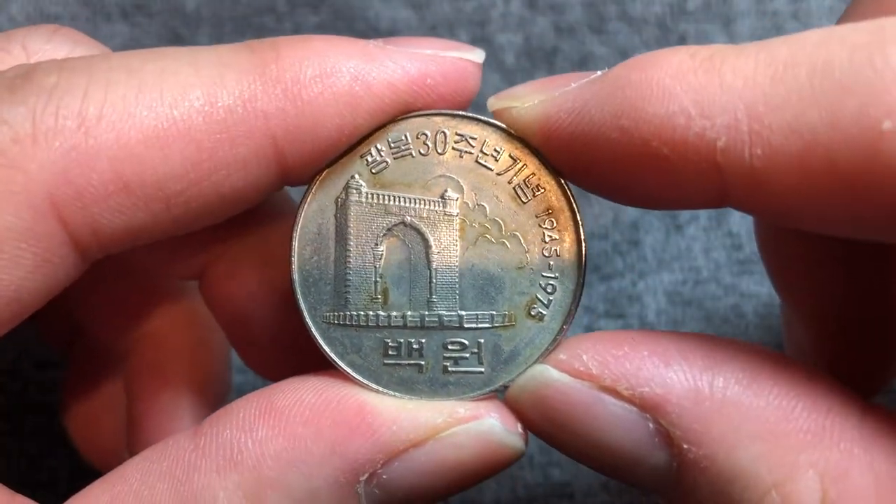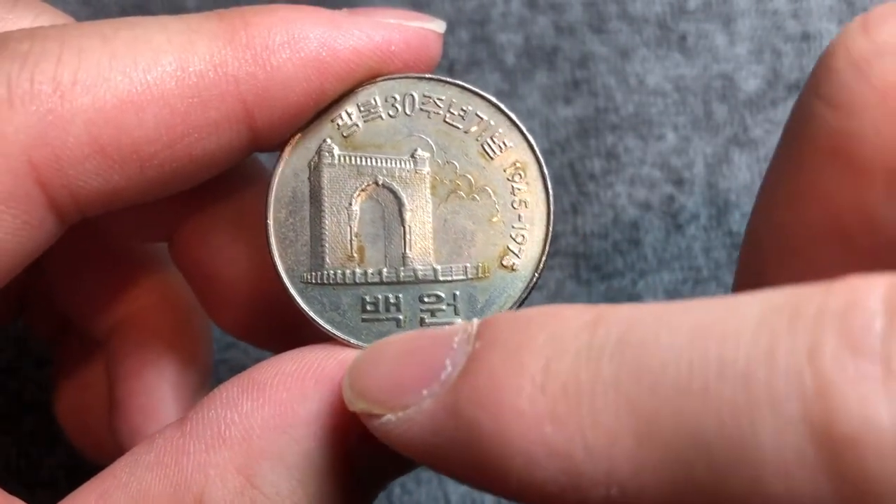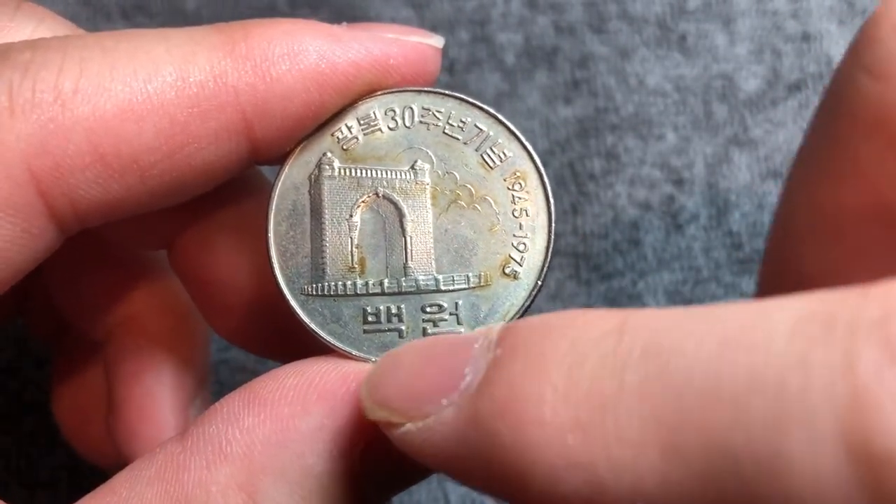On the obverse, we have the Gate of Liberty and 백원 underneath — 백원 meaning 100 won, the denomination.